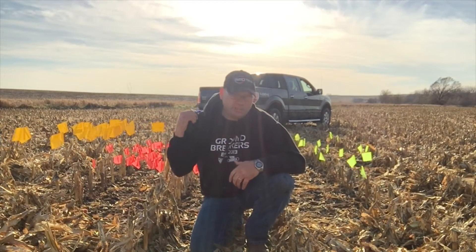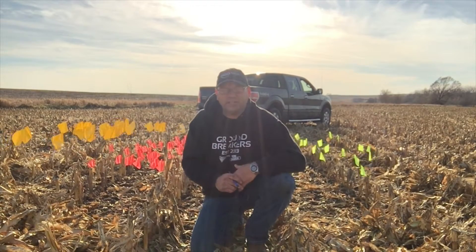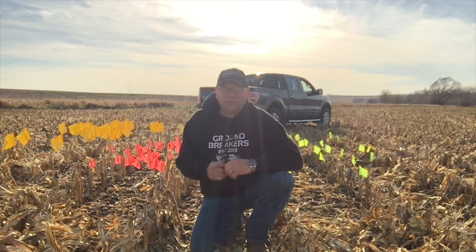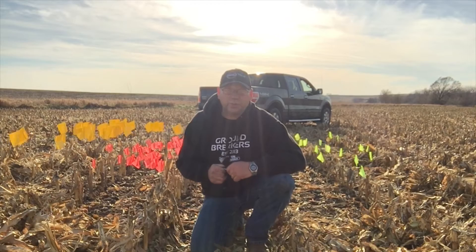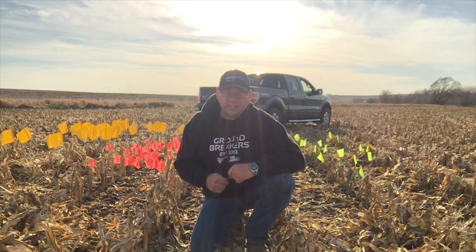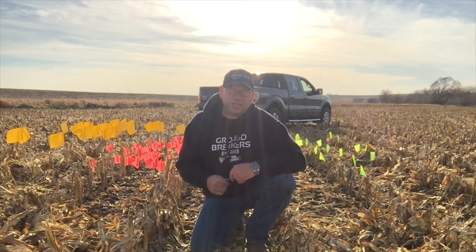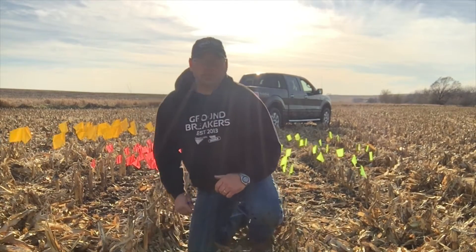I've got an area marked out behind me. This side was just standard gathering chain, and this side here was 360 Yield Saver on those rows of an 893 John Deere corn head. Really what we knew and suspected, but validated as we got a chance to be around this more this fall, is that 360 Yield Saver really does two things.